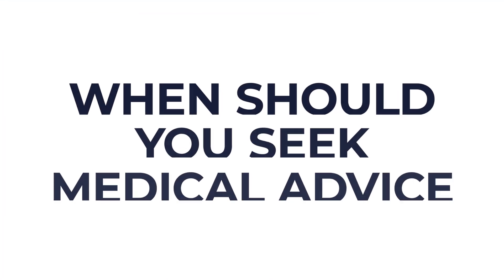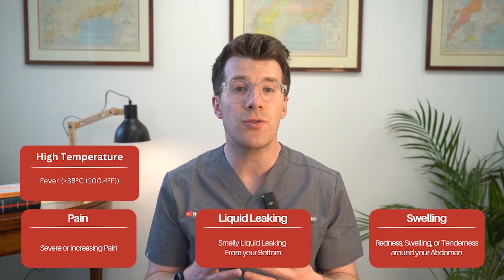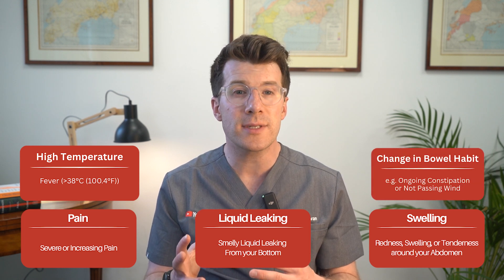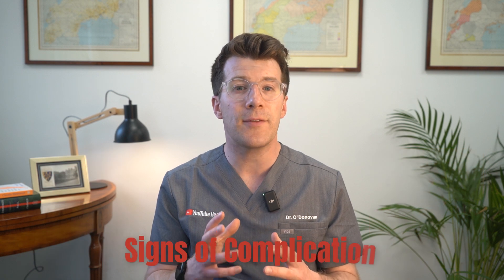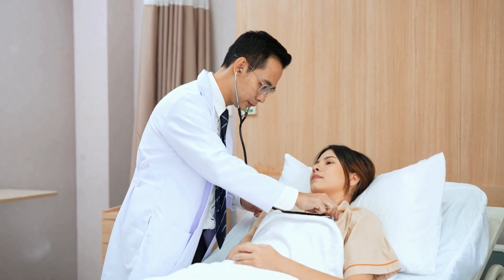Before we finish, when should you seek medical advice? It's important to speak to your doctor if you have a high temperature, severe or increasing pain especially in the abdomen, smelly liquid leaking from your bottom, redness, swelling or tenderness around your abdomen, or ongoing constipation or trouble passing wind. These could be signs of a complication and should be checked as soon as possible.